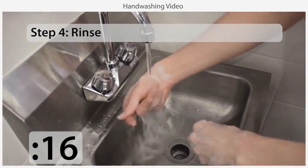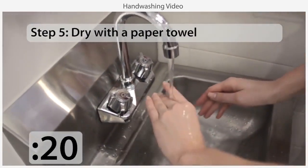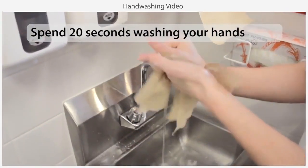After scrubbing, rinse the soap from your hands and then dry them with a disposable paper towel or air dryer. You need to spend at least 20 seconds at the handwashing sink.